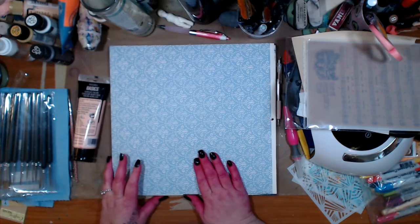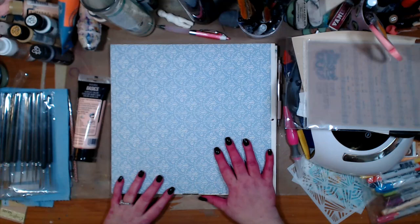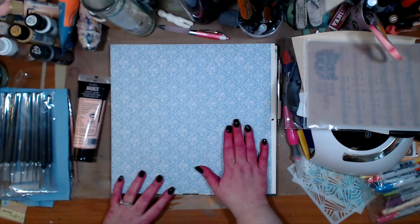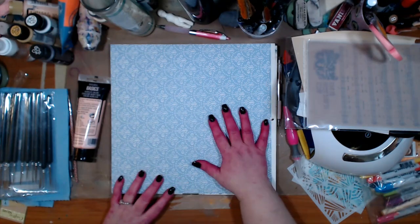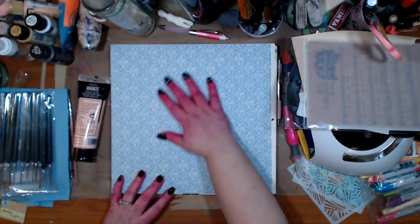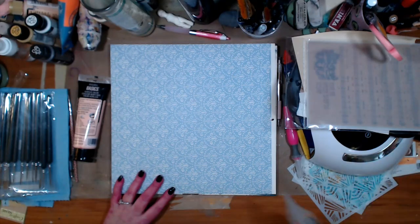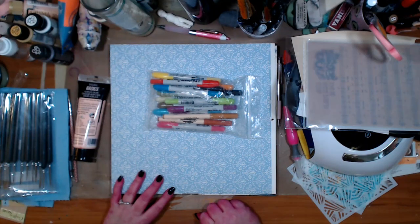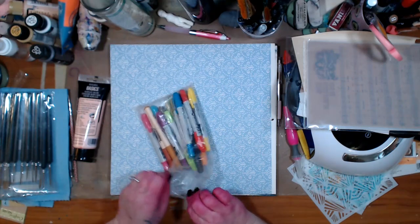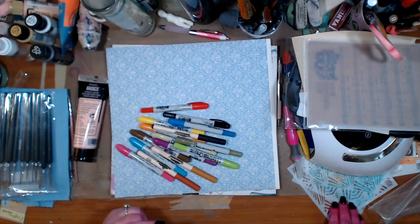Do any of you guys have paper sitting around that you don't use? I love making paper but I was sitting here and I was like, you know what, I just feel like throwing paint down. I like this color but I just want to add some other little thoughts and just kind of play. I also found my distress crayons which I have not used in forever, and we're gonna start with them because that's just what I want to do.